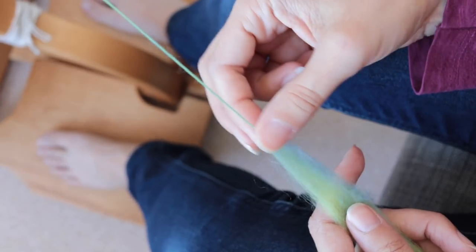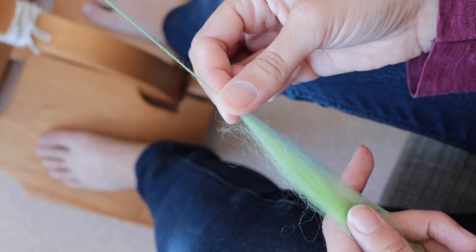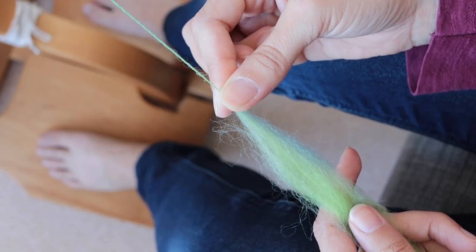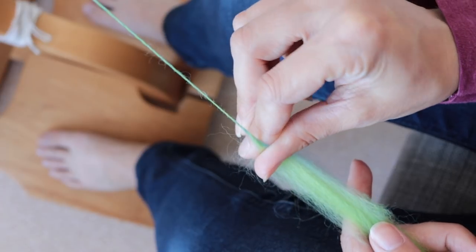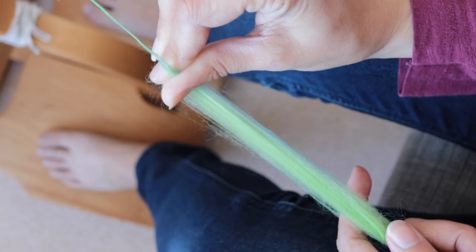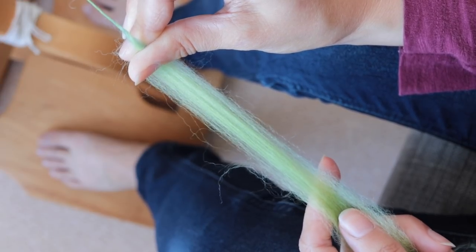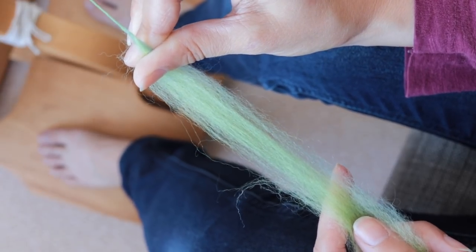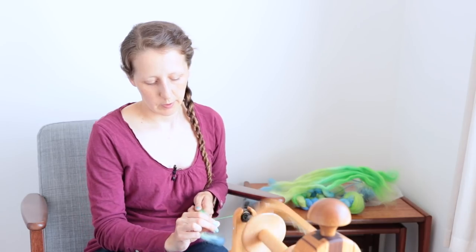For the thicker sections, you basically just grab a little bit behind where the twist is going in. So if my twist is ending here, normally I would start pinching just a little bit further up — but for thick and thin I'm going to start pinching a bit further down, and I'm going to be letting the twist in until my staple actually breaks or starts to break apart further down. I'm choosing to do three drafts — quite short drafts — in between, so all of my thin sections are three short drafts.